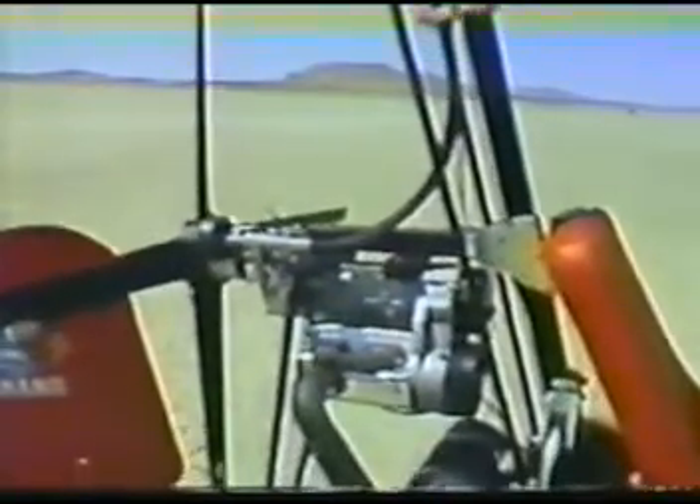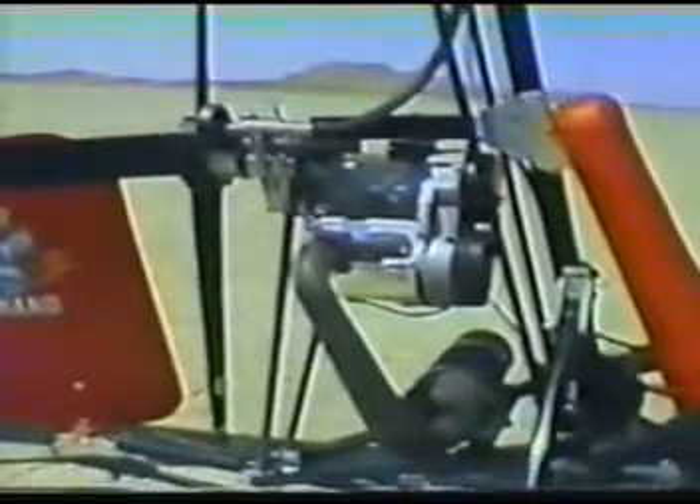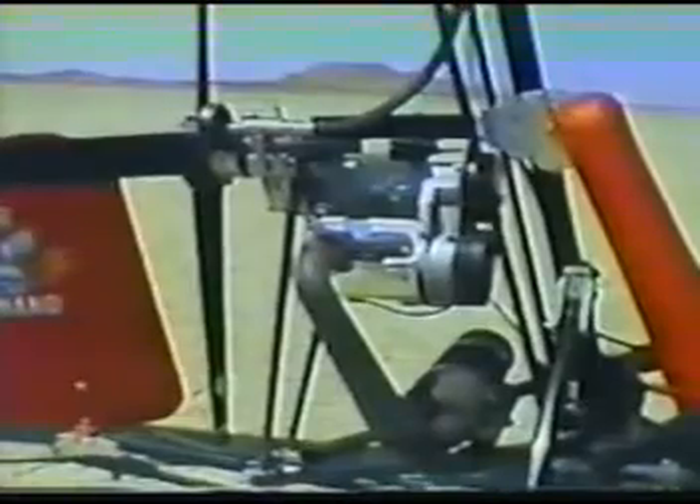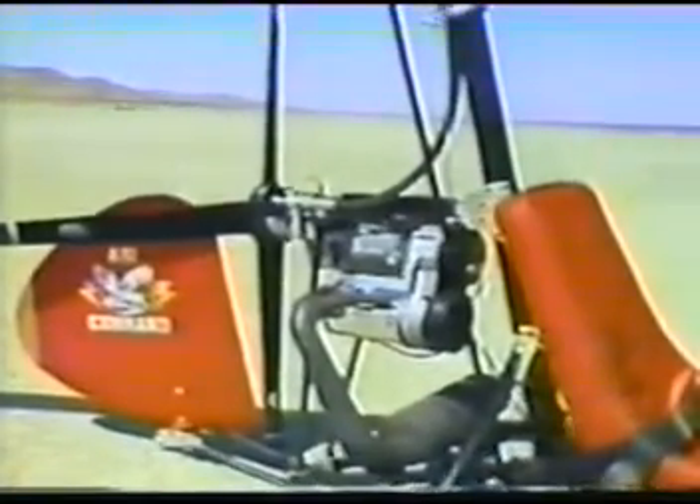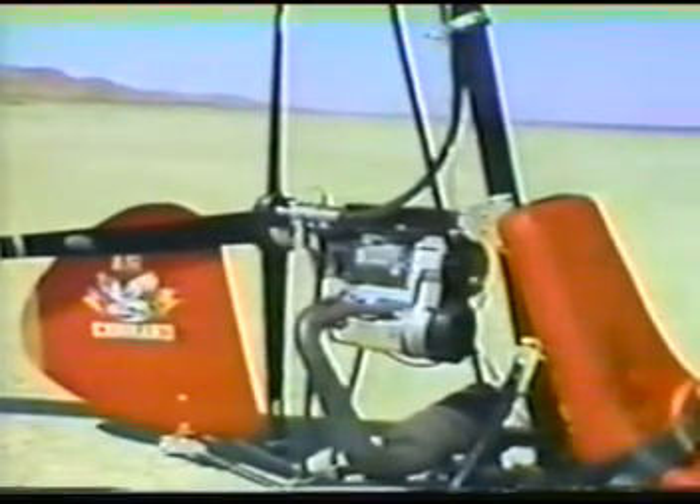Forward thrust is provided by the time-tested Rotax 447 engine in conjunction with a competition aircraft four-bladed plastic carbon fiber prop. The 2.578 to 1 gear reduction unit provided is also manufactured by Rotax.